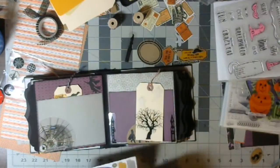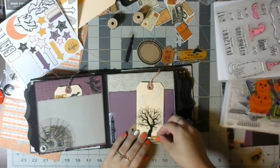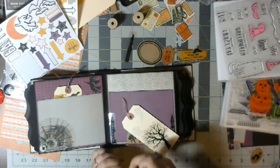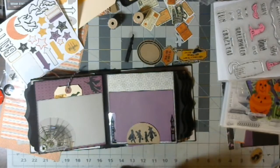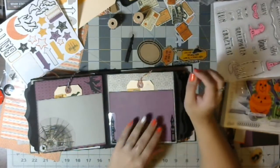Do I have anything? Oh, let's do spookish. Spookish works. Spookish. That one's kind of cool looking, I like that.